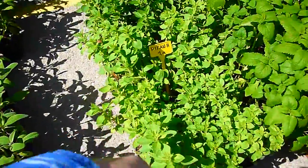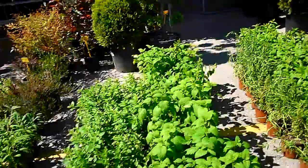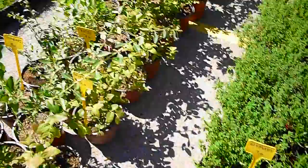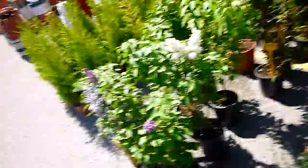This is oregano, this is mint, lavender, thyme, parsley, dill, celery — they're all here!